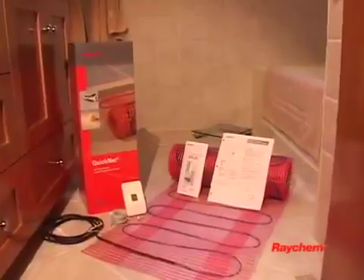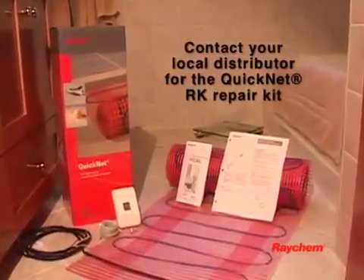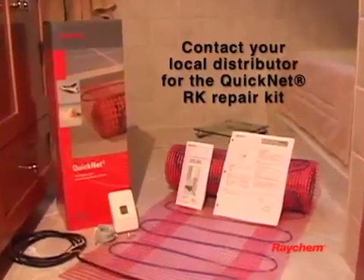If the QuickNet system is damaged during installation, contact your local distributor or the place where you purchased your QuickNet system for the QuickNet RK repair kit.